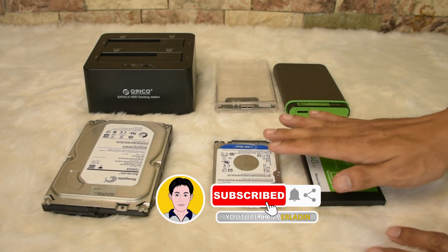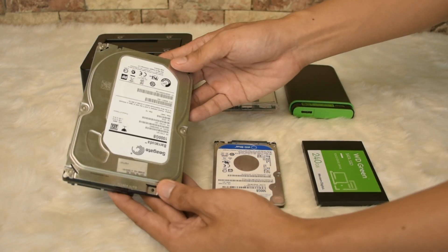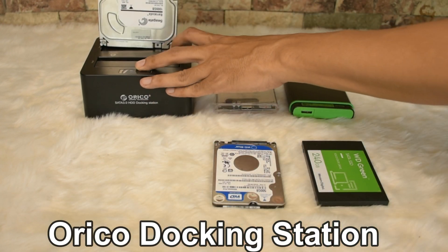What is an enclosure? It's the physical case that houses and powers a hard drive. This is an Oriko SATA docking station for hard disk 3.5 and 2.5.